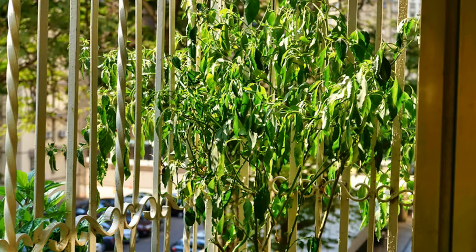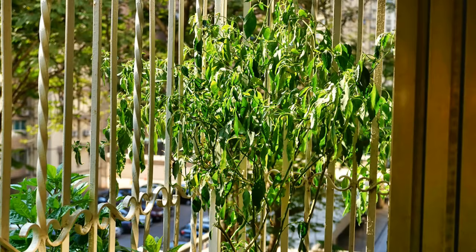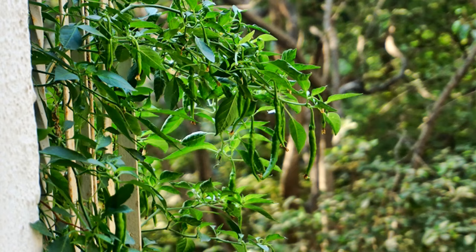Here you can see my two year old chili plant wilted in the afternoon sun. If it does not recover from the wilting in the evening, I know I need to increase the frequency and the quantity of water for this plant. Sometimes I do not wait for the evening — I just water it immediately since it is flowering and fruiting.